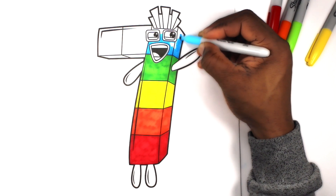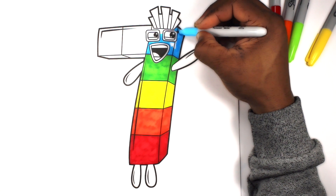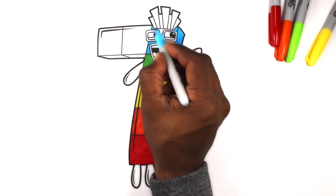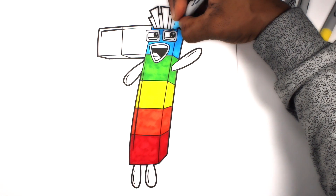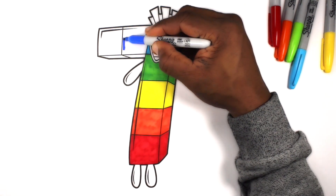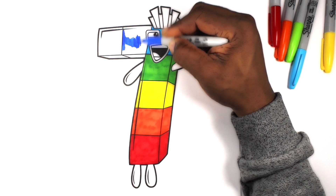Fun House Toys. Let's color this block indigo.